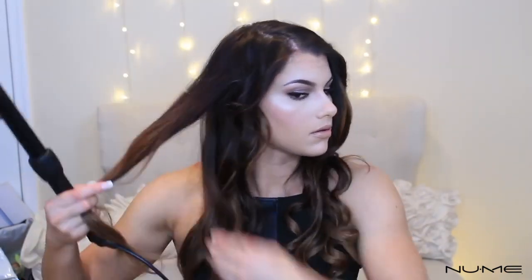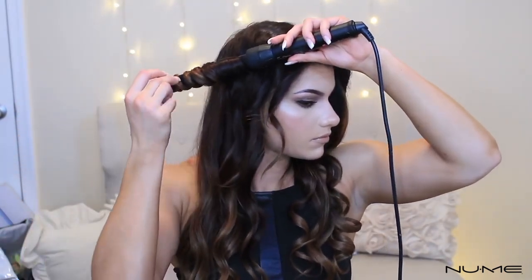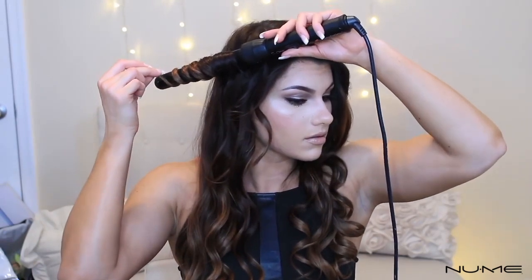One last thing you can try is interchanging the curls — making some curls go towards the face and some curls away from the face. Once you are finished, you can wait 5 minutes for these curls to cool. Don't even touch them. Figure out something to do — you can dance, you can be on your phone, you can fix your makeup.